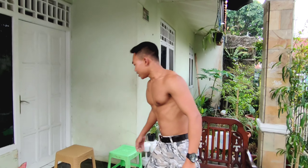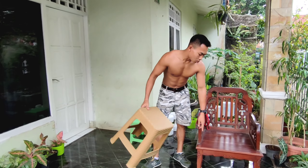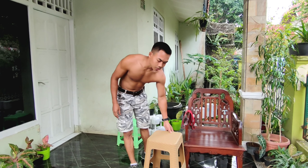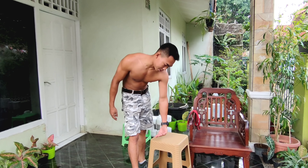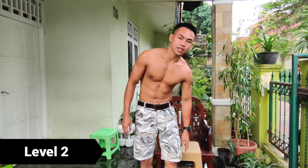Bagaimana kalau untuk orang yang gemuk? Kalau untuk orang yang gemuk, kursinya beda lagi. Kursinya lebih tinggi dari kursi yang pertama. Kalau bisa, kursinya itu lebih tinggi daripada lutut. Jadi, kalau untuk gerakan orang gemuk, kursinya harus lebih tinggi.